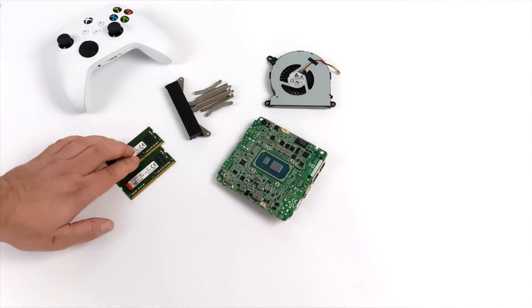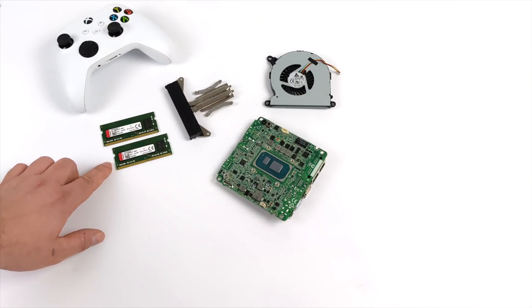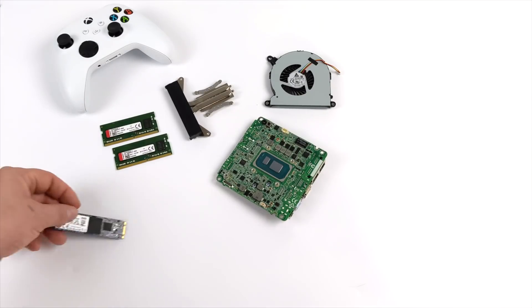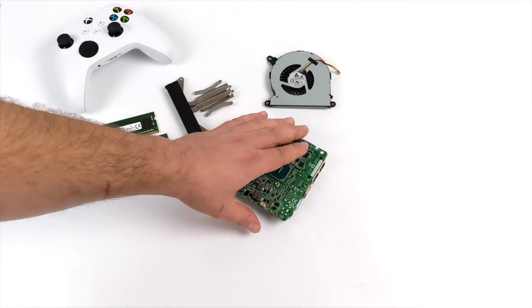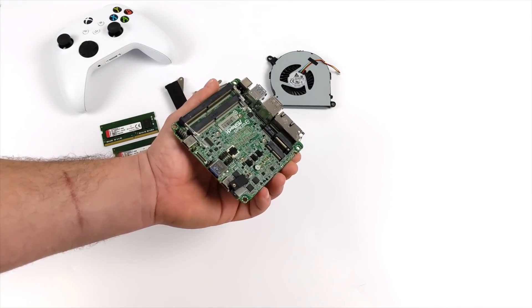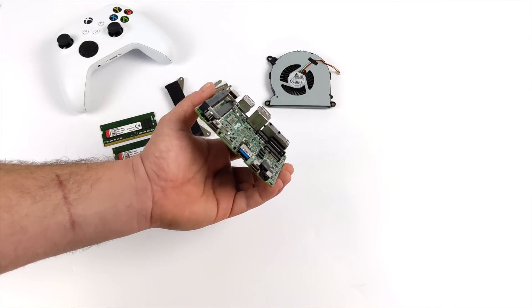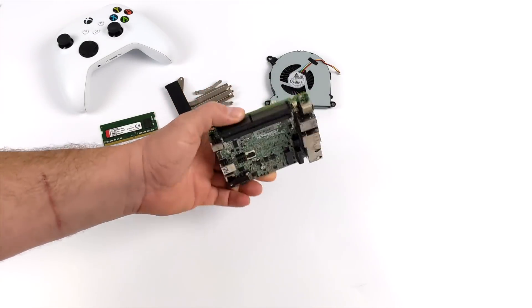I do have another video testing out some PC games — definitely check that out, I'll leave a link in the description. I'm going to go ahead and add my storage, RAM, and cooler here. One thing I really love about this little board is the ability to take this CPU up to 35 watts.